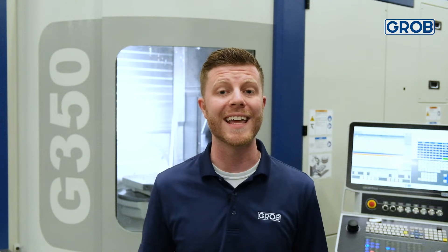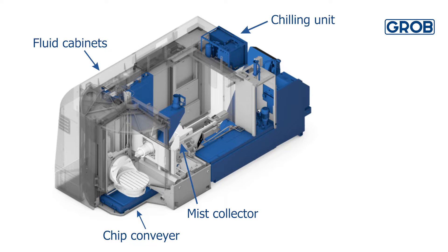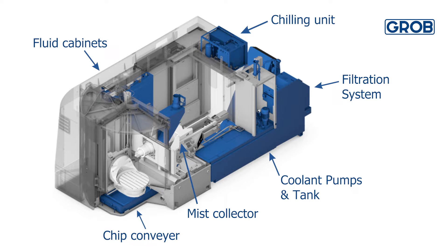Keeping your CNC machine components off the shop floor and integrated into the machine is key to saving floor space. On your Grove machine, you will find that the chip conveyor, mist collector, fluid cabinets, chilling unit, coolant pumps and tank, as well as the filtration system are all integrated inside the machine.